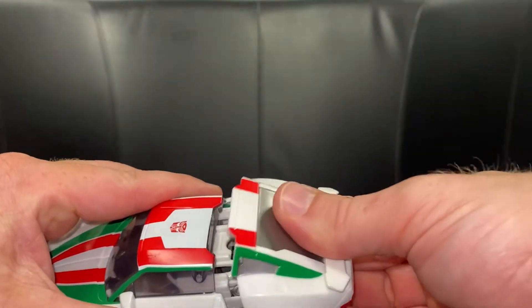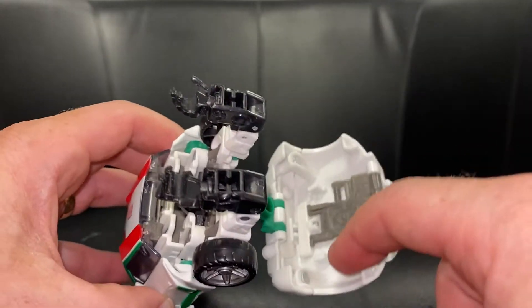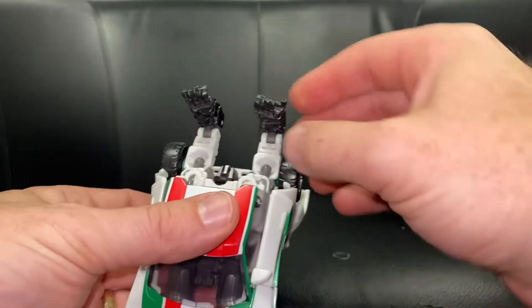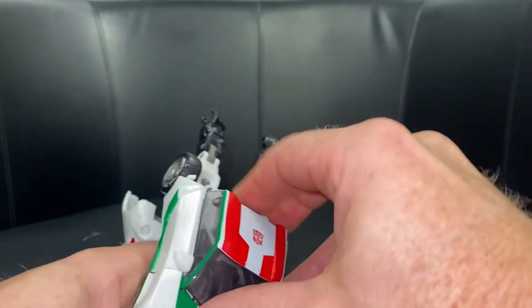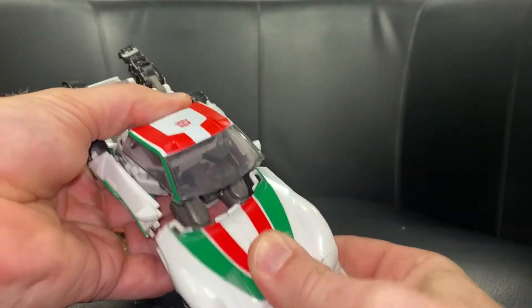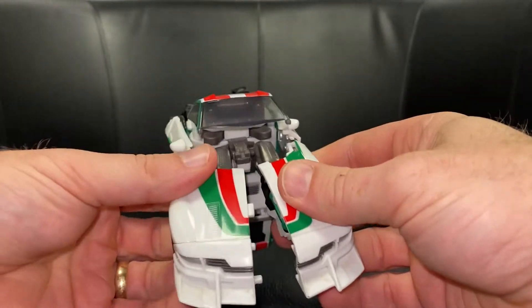We're going to take the back part of the car and separate it up. As you do this, you'll see the forearms have two cutouts where the tabs were attached, so you can bring it right up and out of the way. You can then fold the arms out as well. Slightly raise the windshield, and this will enable us to slide the legs down — don't pull it down too far, there's not much room to play with.